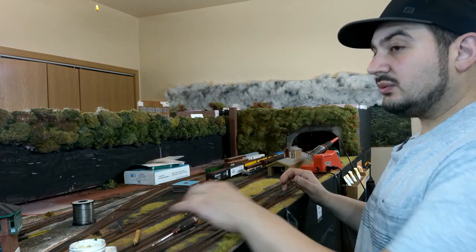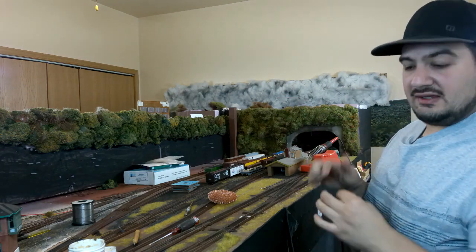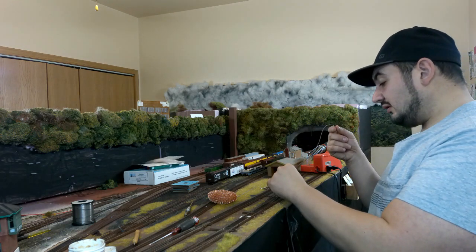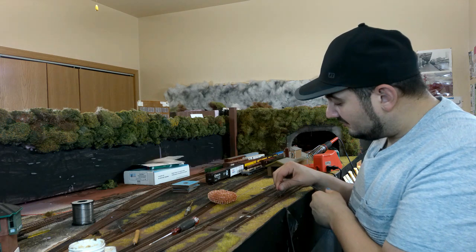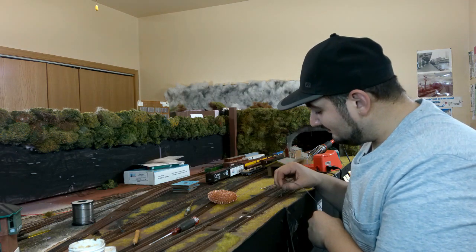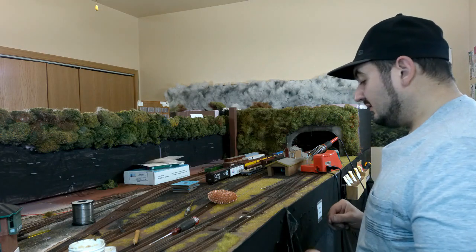Now we're going to do the wiring. I'm using stranded 24-gauge wire and I've made it a little extra long — the hex frog juicer is just down here, but I want extra length just in case so you can always cut it. Threading it through usually takes a couple tries; it's a little bendy but that actually helps it go through. There we go — got it on the second try. Drop it down!